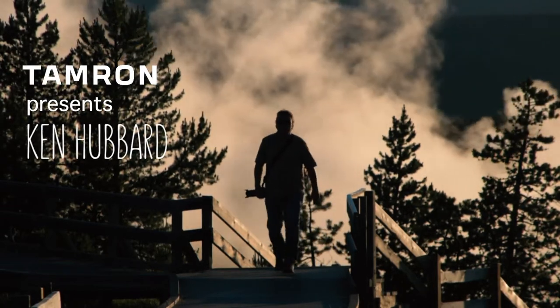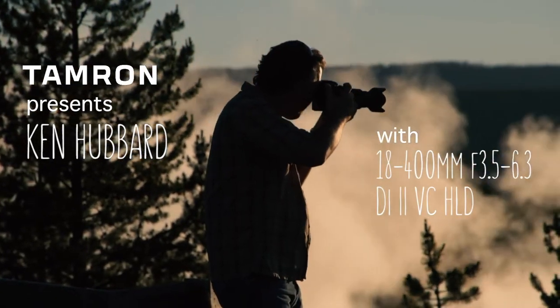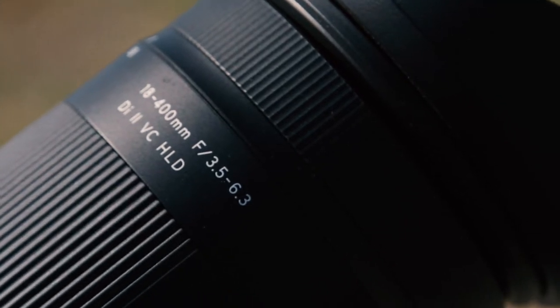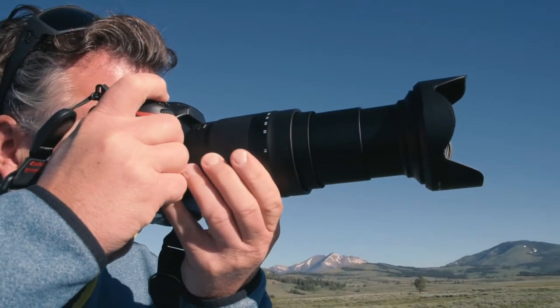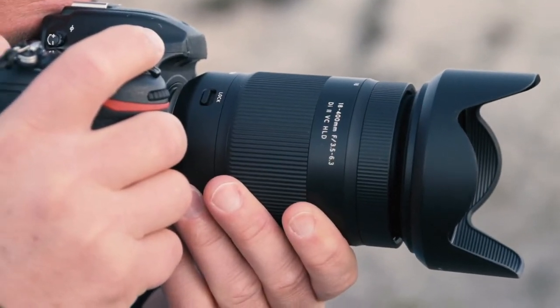I'm Ken Hubbard, travel and landscape photographer. Today I'll be shooting in Yellowstone National Park exclusively with Tamron's new 18 to 400 millimeter lens. It is the world's first ultra telephoto all-in-one zoom lens, designed for your APS-C digital SLR camera.